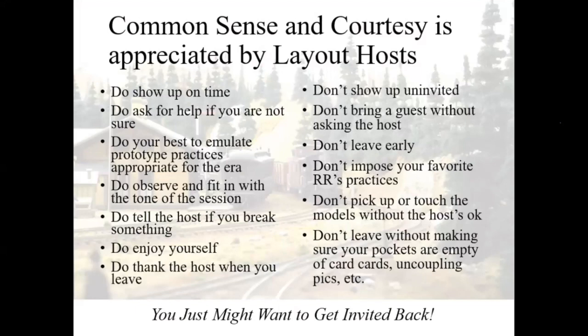Here's what a crew gets to bring to a session: basic knowledge of railroad operations; skills in controlling a model locomotive to mimic the real thing; a basic understanding of any pre-session materials the host may have provided beforehand; and a desire to help the layout host achieve their operating vision. These do's and don'ts are really common sense and common courtesy. Do show up on time — if you can't, let the host know you'll be late and approximately when you'll arrive. If you need help, ask for it. If you're not sure, don't make it up. Do your best to emulate prototype practices for the era.